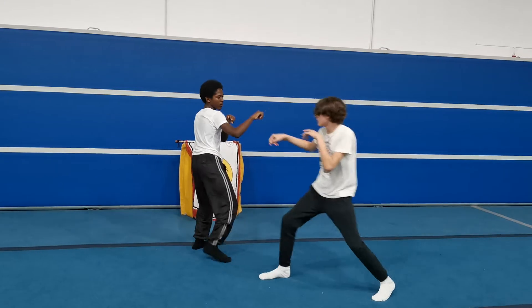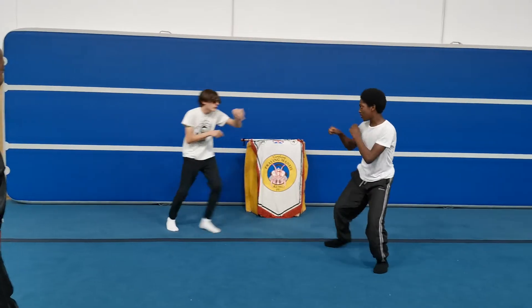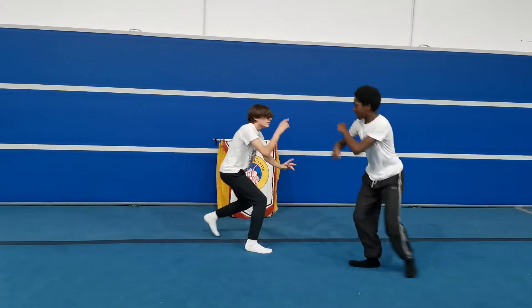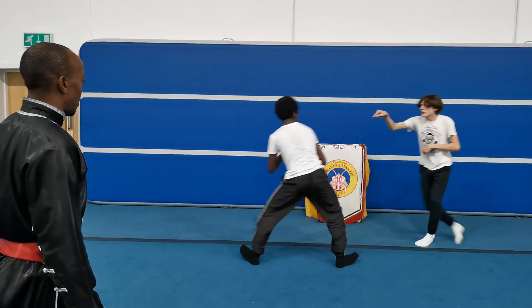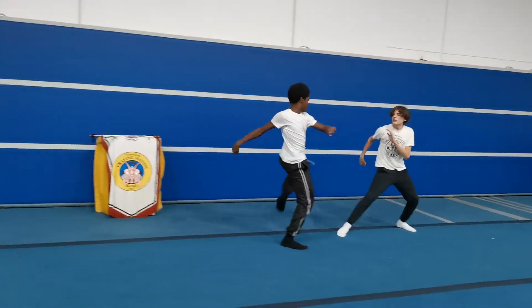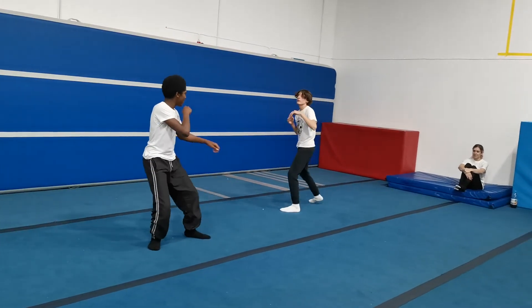Whose turn is it? One, two, three, four. Frost kick — you need to hook or draw. One, that's it. Two, three, four. Oops, oops.